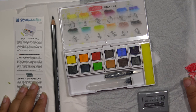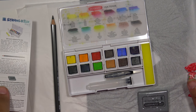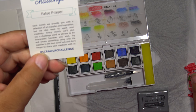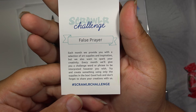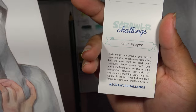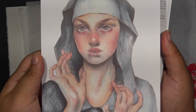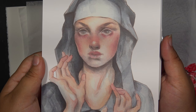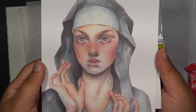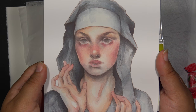I'm weirdly hyper because I haven't slept in a day and I think that's affecting my brain. But anyway, the theme — the ScrawlrBox Challenge is 'False Prayer.' Which I guess that makes sense for the...oh no. I just thought of what I'm gonna have to do, because there's this little game I've played called Mystic Messenger and there's a character that may or may not dress as a nun.